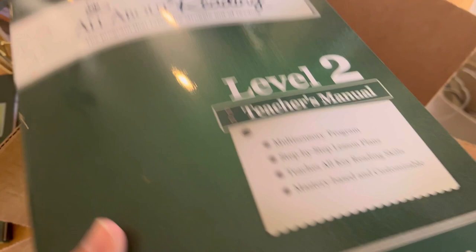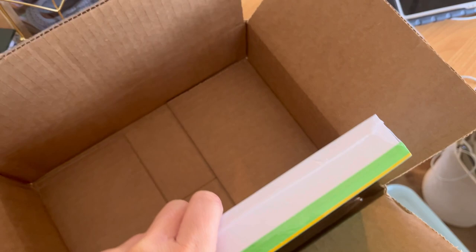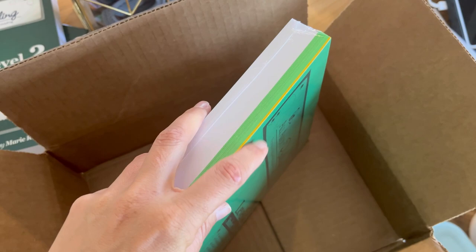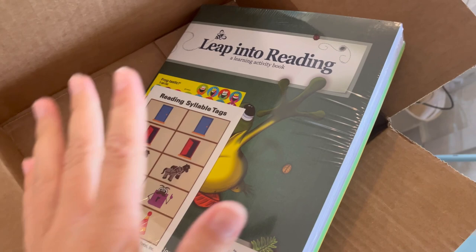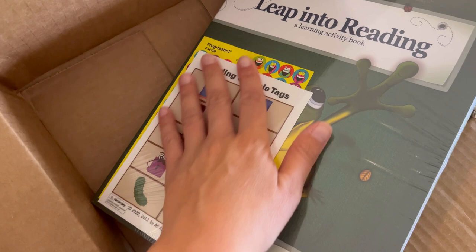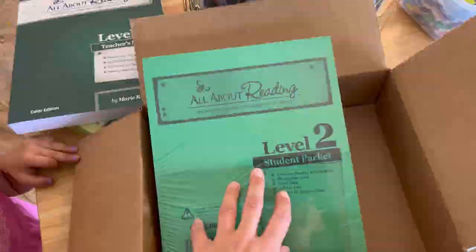Here is the teacher's manual and I'll do a more thorough flip through. And this is the student pack. So the student pack is going to have phonogram cards, which are the yellow. The word cards are the green. And then these white pages are part of the activity book — this is the cover of the activity book. I take all the pages out, cut out all the activities, and put them all in organized page protectors. Here are the stickers for the chart so that they can track their progress. Looks like there's some syllable tags, which is not in level one, so I will find out.